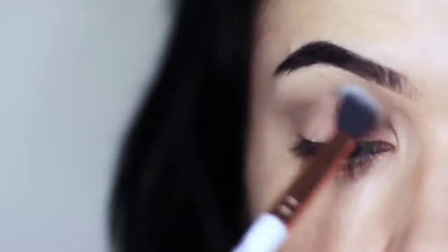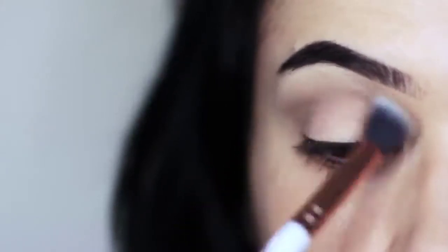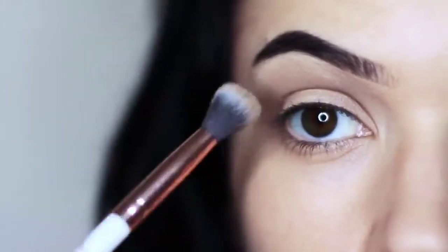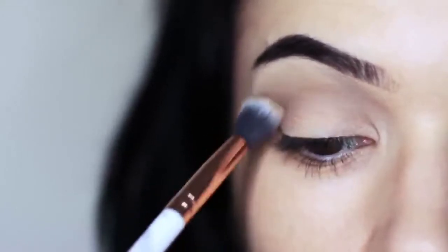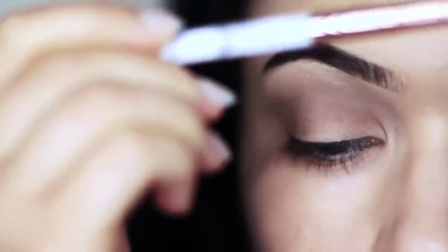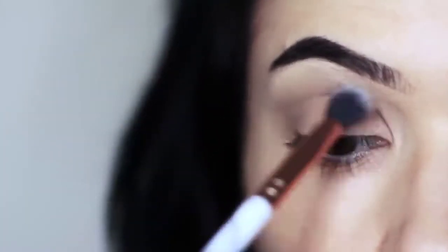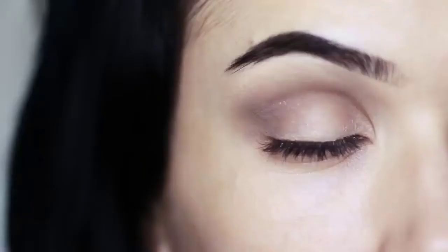You're going to blend this over and back and slowly build this up because your lid is going to be a little tacky. If you go in with too much eyeshadow to begin with, it's just going to grab hold of certain areas and not blend. Hold your brush in the center of the handle and keep it at about eye level — a little higher than normal — and sweep this over and back in the crease. Just make sure that blend upwards towards the brow bone is nice and smooth.